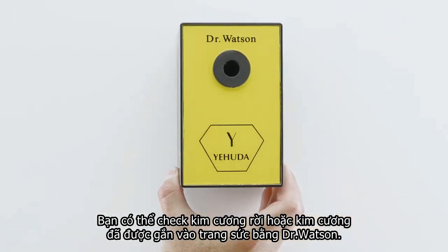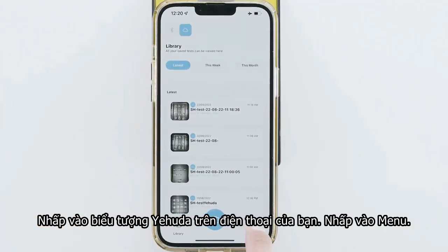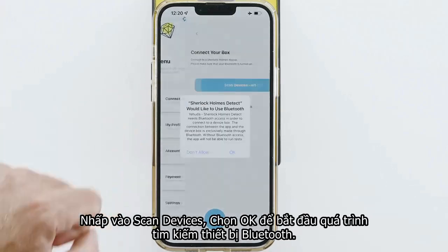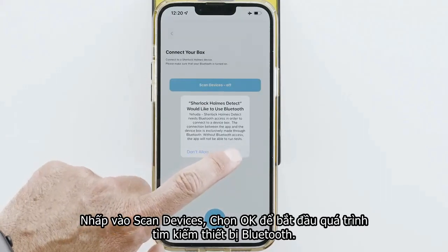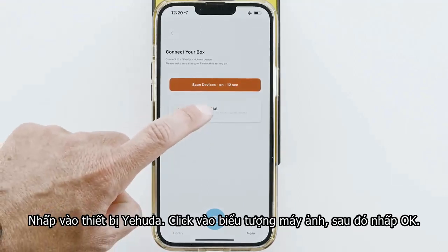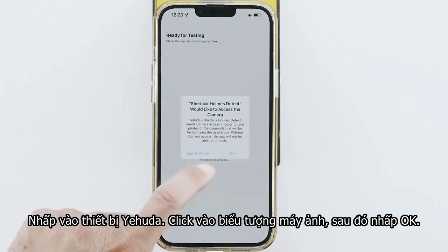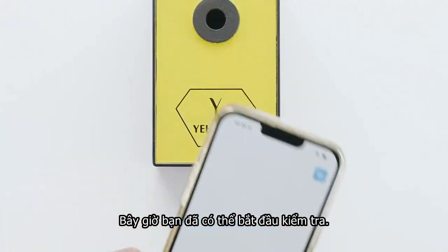Let's check some loose diamonds. Click the Yehuda app on your phone. Click Menu. Click Scan Devices. Click OK to approve the Bluetooth. Click your box. Click the camera icon. Click OK. Now you're ready to test.